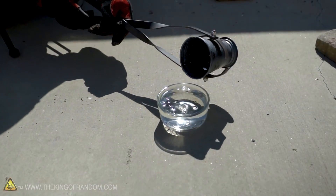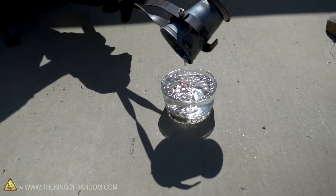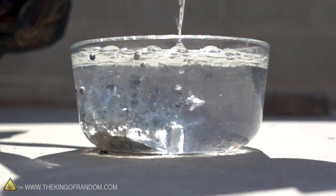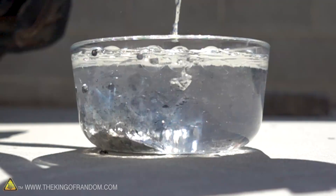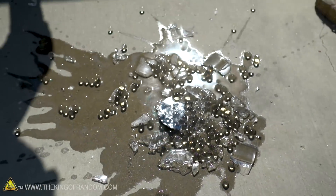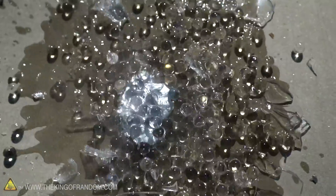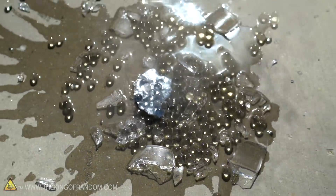Three, two, one. Three, two, one. Limited use on those glass containers full of molten metal — now I've got Orbeez spilled all over the place.